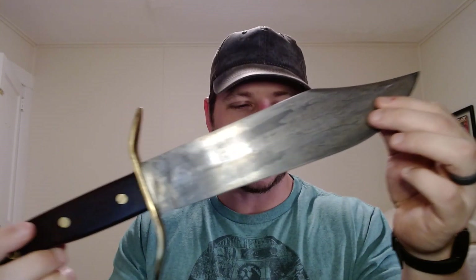Hey guys, today we are looking at a really cool Bowie knife. You guys know I love Bowie knives, whether it be something modern like the Cold Steel SRK — I have this one here in San Mai — or something classic like another Cold Steel, like the Cold Steel Wild West Bowie, a very classically designed knife.